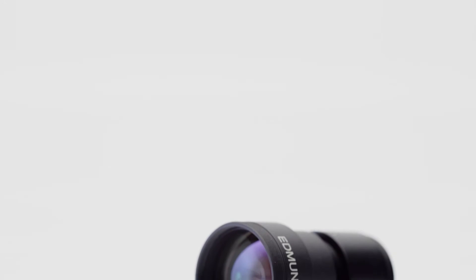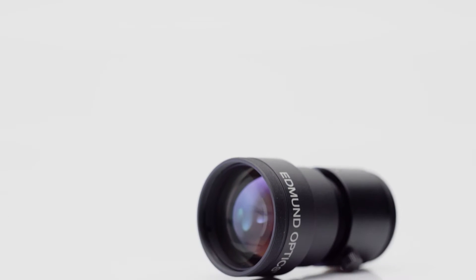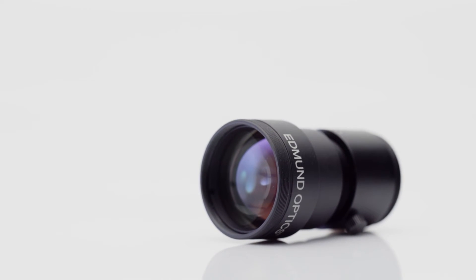OEM and factory automation environments have certain mechanical constraints that preclude the use of typical fixed focal length lenses. For these types of applications, it's often better to use a lens like our industrial ruggedized fixed focal length lenses.